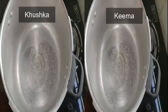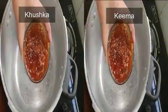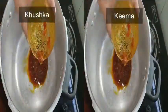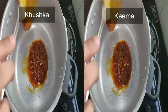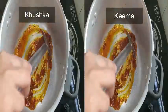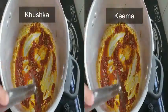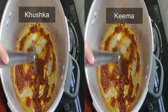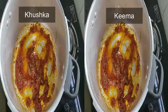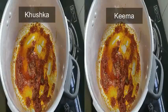Let's see how I made kushka and keema with this instant gravy — saving your time by showing dual clippings. Heat a cooker, add our instant gravy, and heat it for a while.